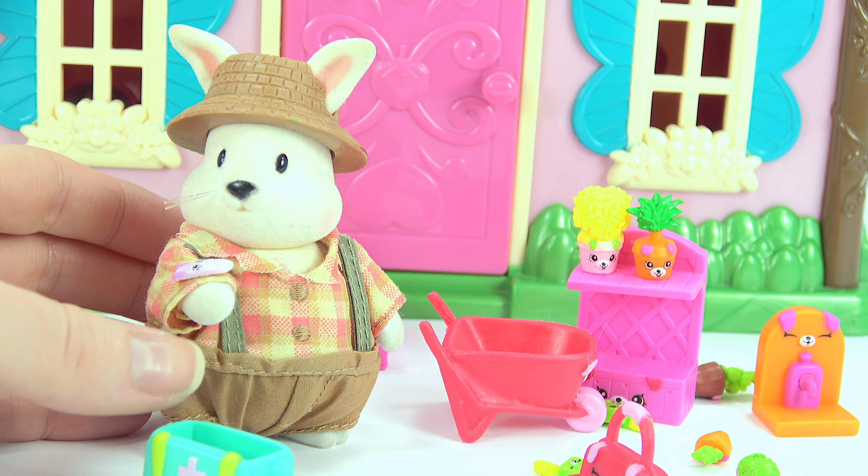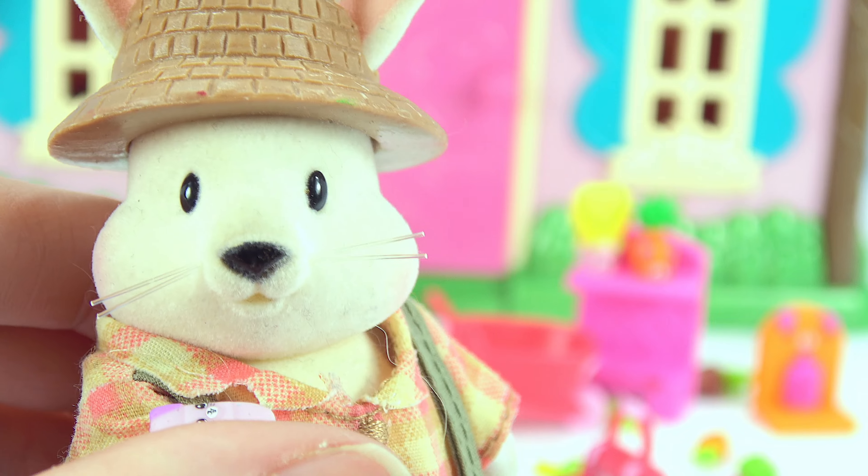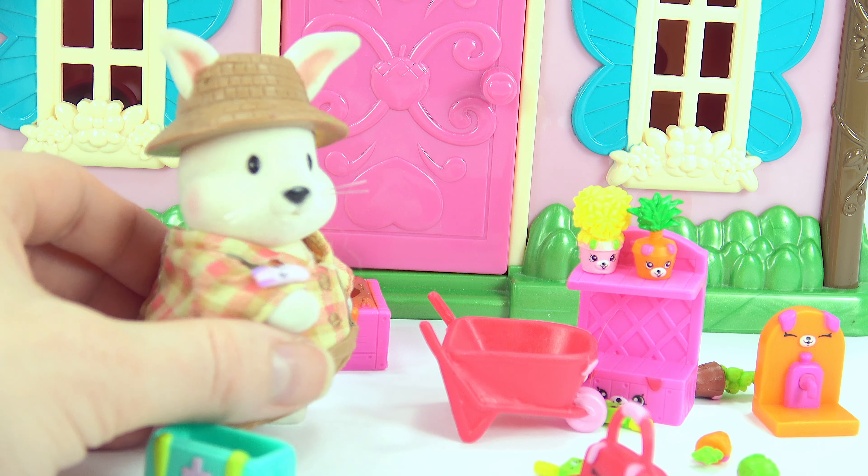There we go, all better. Mr. Rabbit, do you like your garden now? You do? I'm so glad. Have fun planting, Mr. Rabbit.